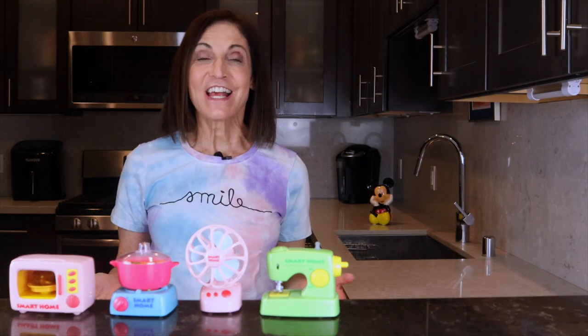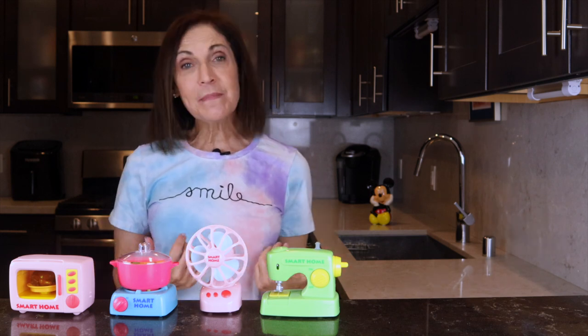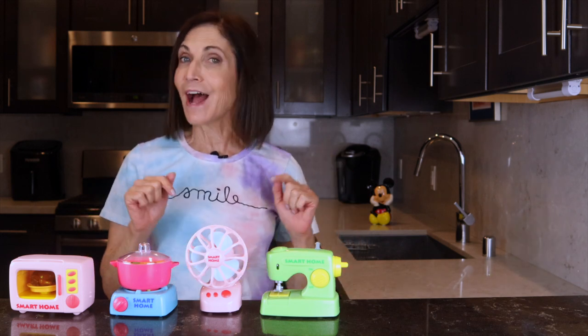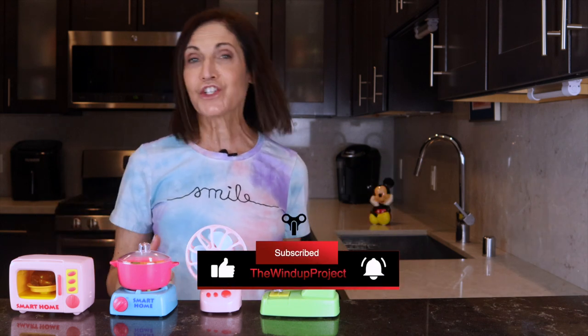Welcome to the Wind-Up Project. I'm Marla Mogul. I have been collecting wind-up toys for over 30 years and I have more than a thousand toys in my collection. My mission is to share the joy, the fun, and the laughter that I get from all these toys with the rest of the world. Please join me in having fun and subscribe to my channel.